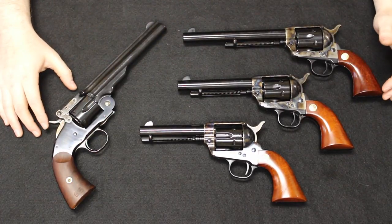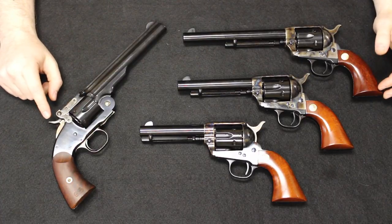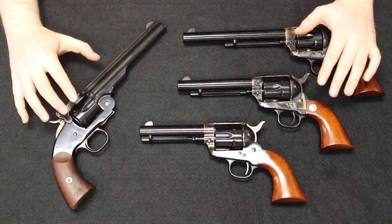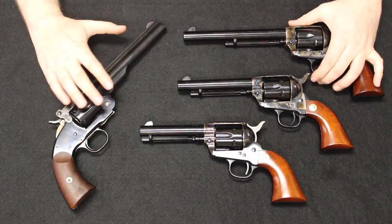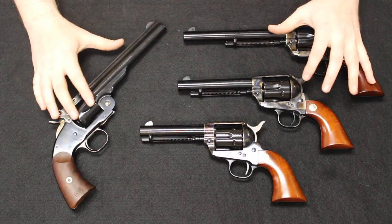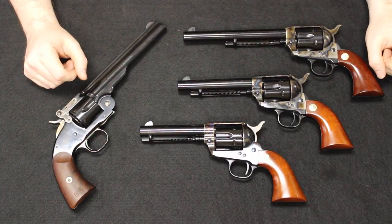These are all representations made by Uberti and sold and marketed by Cimarron in Texas here in the United States. We're going to start off with a historical overview showing exactly where these two have their place in history and where they cross paths, as well as their reference points in pop culture, and then we will talk about the Uberti offerings specifically. If that sounds interesting to you, please stick around.